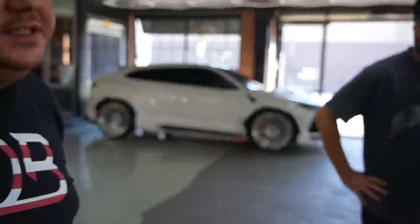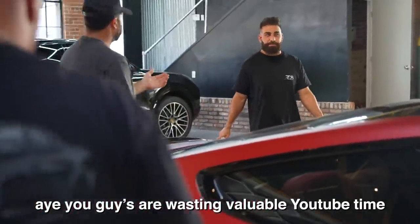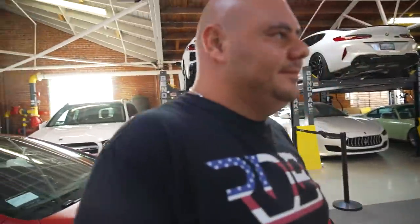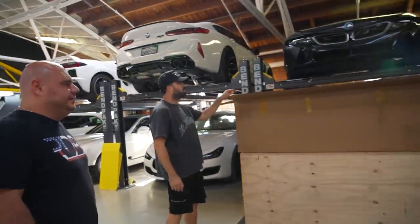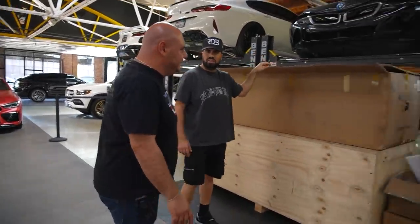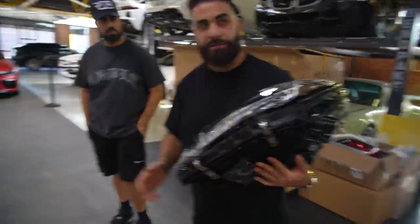Sarkis says he likes the M8 and rates it an 8 out of 10 — docking points because of the lip. He rates the M8 series overall a 10 out of 10. He calls the car beautiful and says any BMW driver would dream to drive it. Then he jokes that every BMW driver, any driver, would want it. There's some playful banter about Mercedes — BMW is frying his brain.